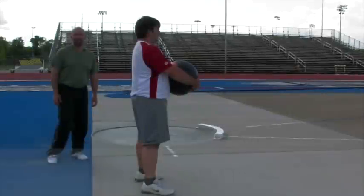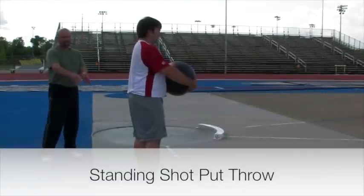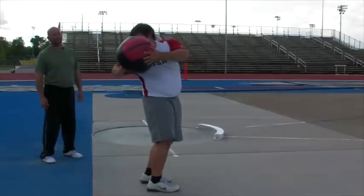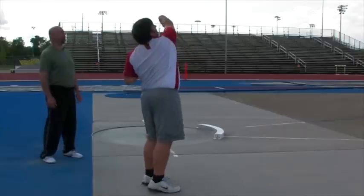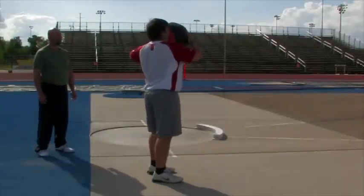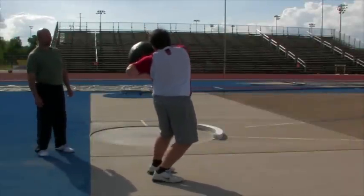From a standing position with feet together, John's going to rotate back, put the ball on the right shoulder, rotate back, and turn and finish the throw. Then with feet together again, John's going to put the ball on his left shoulder, rotate back, thumb down, and release.